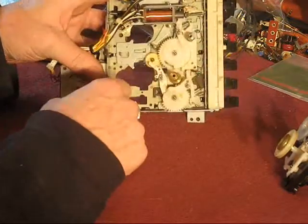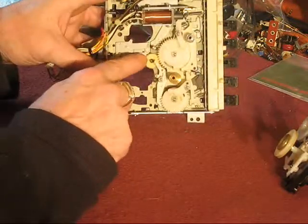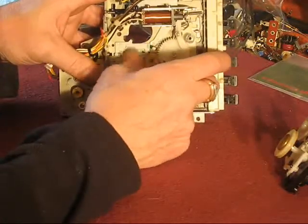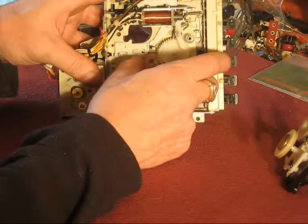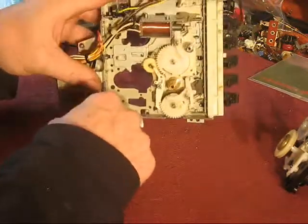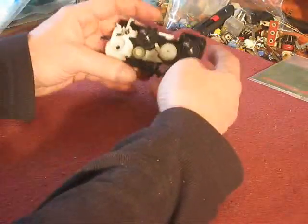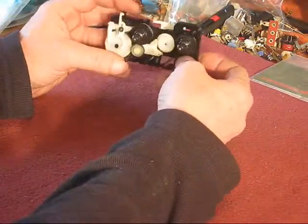If everything else seems to work okay and you've just got this one function with trouble — see, that's stiff again, I've got to look at that. I'm very interested in this right now: the reel stand.